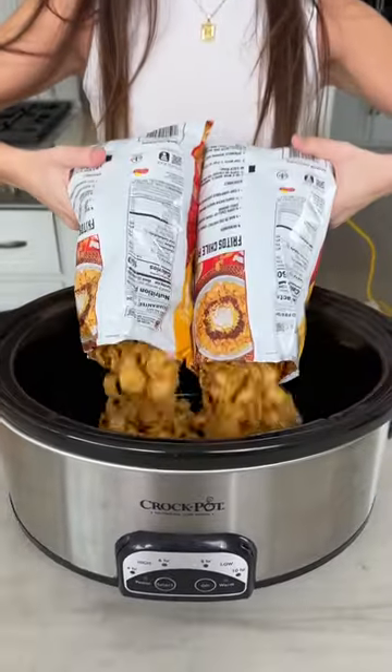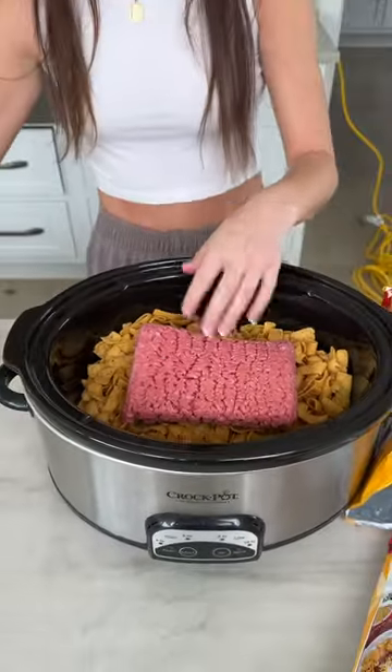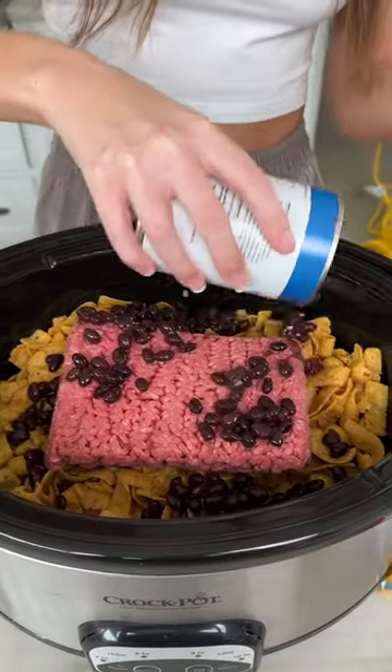My Girl Scout leader taught me and now I'm gonna teach you. This is how you make walking tacos in a crock pot.